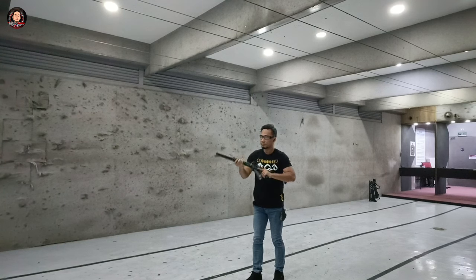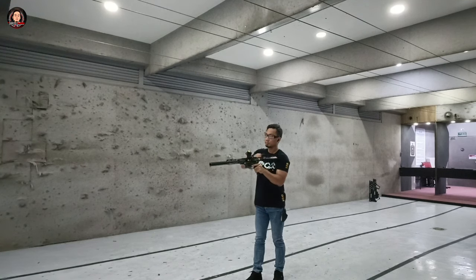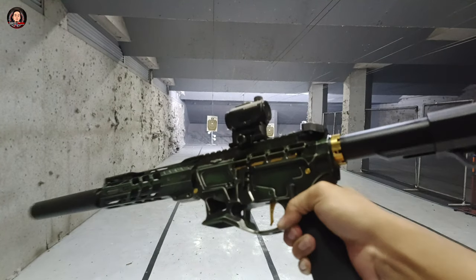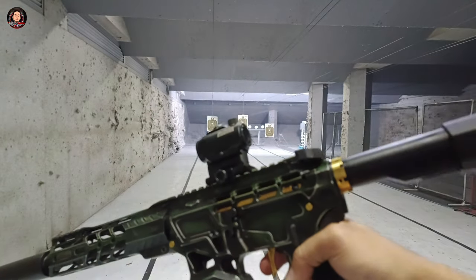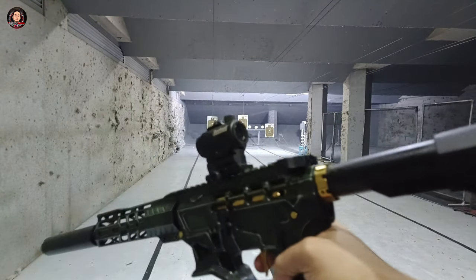Ang ICRW na ito is good for sports shooting and home defense. Napakadaling mag-manoeuvre and transition from Target 1 to Target 2. Napaka-smooth ng kanyang trigger — meron itong 2-3 LBS na trigger pull. At kaya rin ito magpatama ng 25 to 50 to 100 yards.